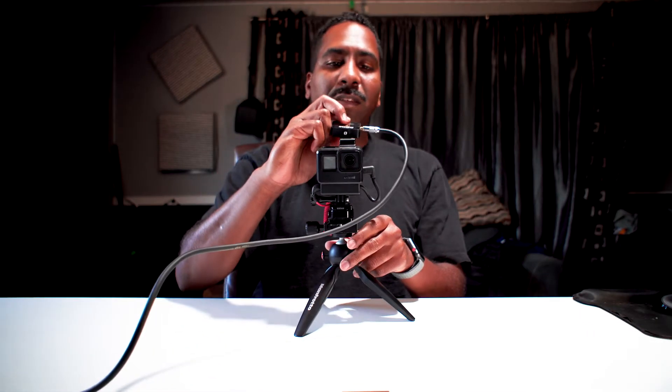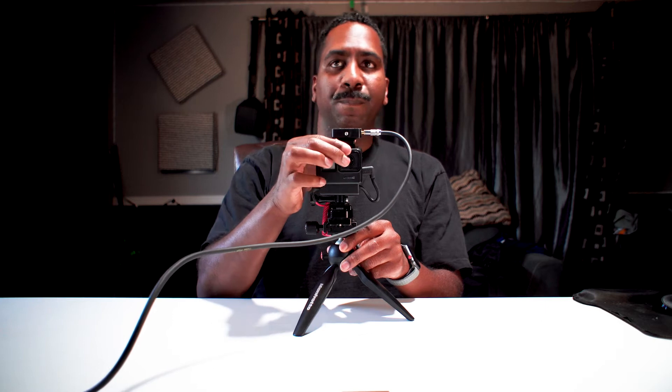Now when I'm vlogging, what I like to do is I take this, put it on here, plug this in, and walk around.